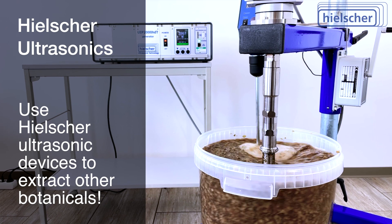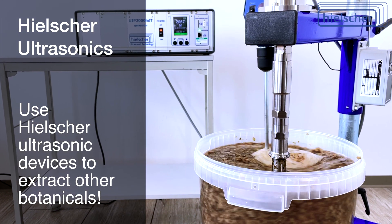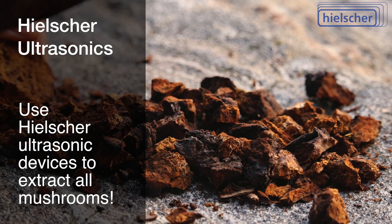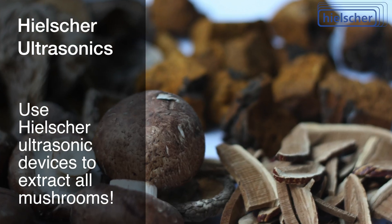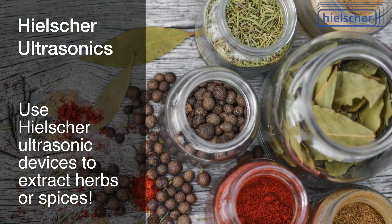With ultrasonic extraction, you can extract bioactive compounds from any other plant material. You can use Hielscher ultrasonicators to extract all kinds of mushrooms, cannabis, medicinal plants, coffee or tea, herbs or spices.